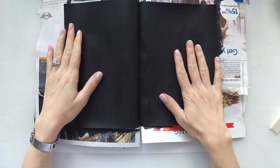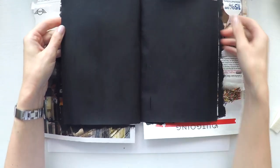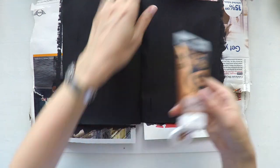Hello, Umut here. Welcome to another video. Today I'm going to do another art journal. I already covered my pages with black gesso this time because I'm going to create a black page.